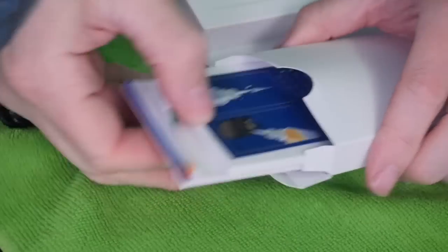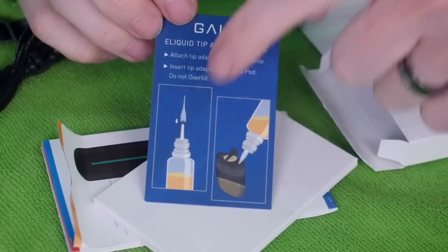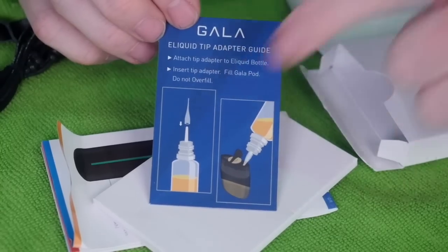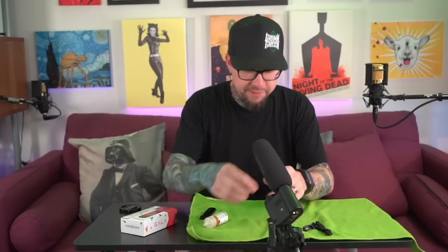You're going to get a lanyard if you want to wear the Gala around your neck. You're going to get filling literature. They do come with these tiny little juice bottle tip adapters for filling up the Gala. There is a large instruction manual on the Gala. Anyway, that stuff aside, I just want to fill up this new pod.